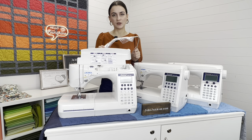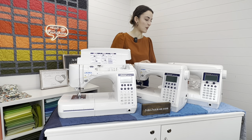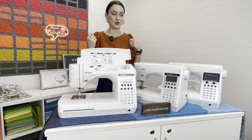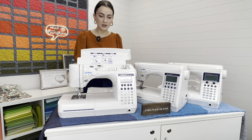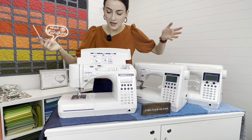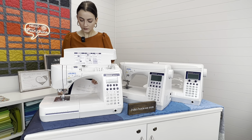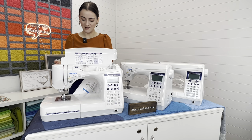Some people love the knee lifter and use it religiously, but it is something you can purchase separately. The LED lighting is the same as the F400 — one light. The navigation system uses the same physical buttons, no dials, but everything else has stayed the same: speed control, needle up and down, reverse stitch, lock stitch — all identical. The differences between the three are really quite subtle.